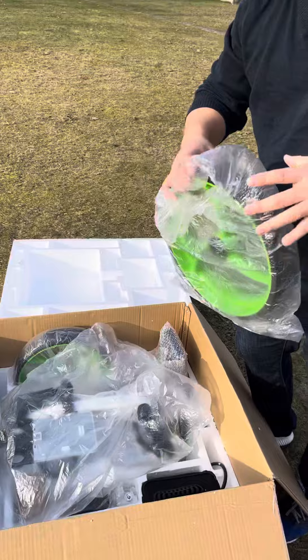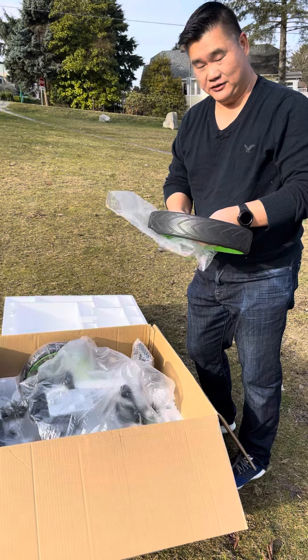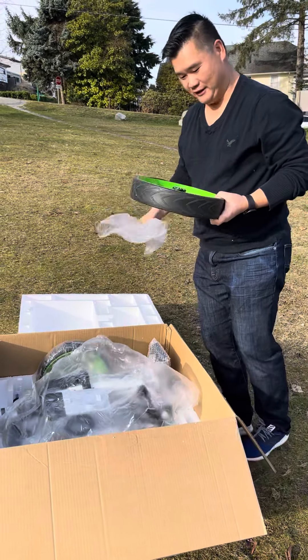This is our limited edition green. We only have two of these, and they're really hard to get from the manufacturer, so that's why we're calling these limited edition.